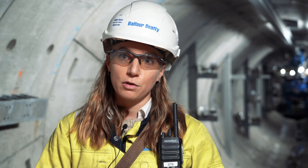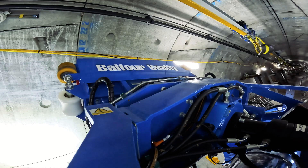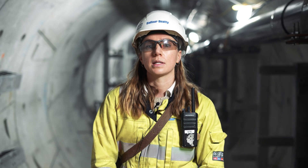It helps to improve the quality of the cable install using lots of control measures with forces applied and correct positioning, and there are also lots of safety interlocks incorporated to help reduce risk to personnel operating down in the tunnel.